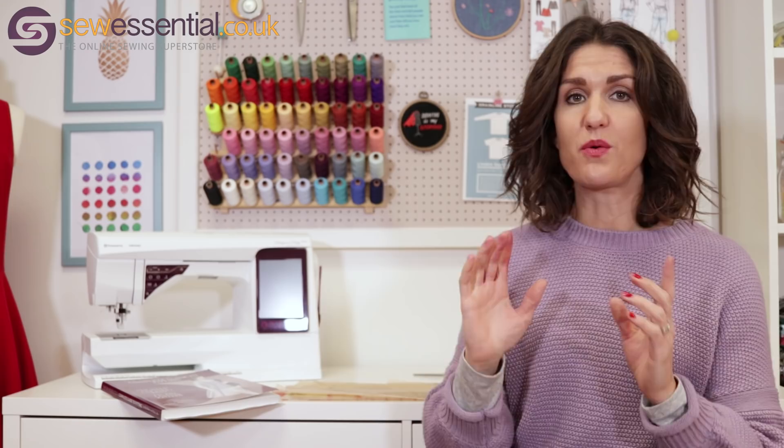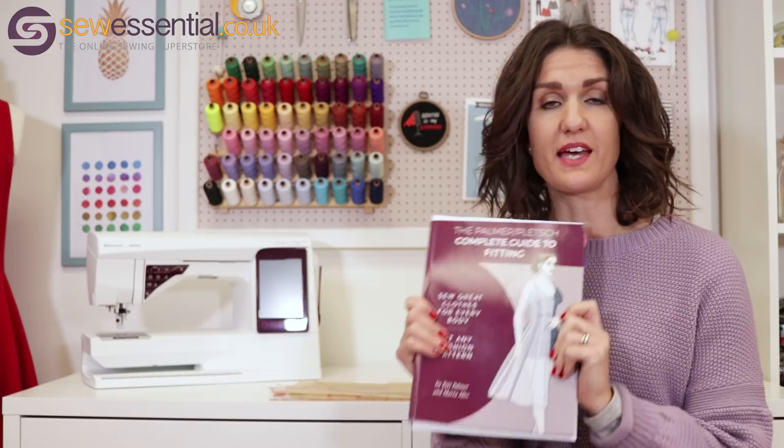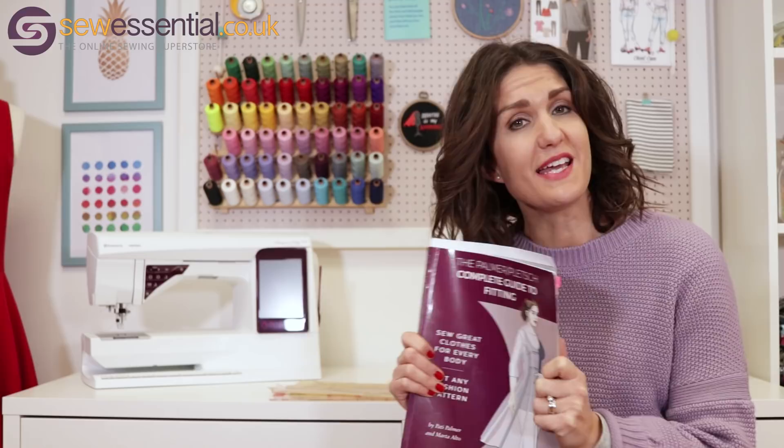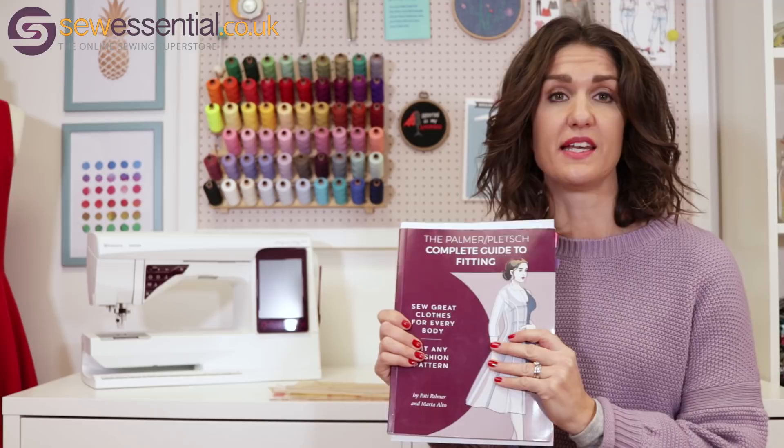The equipment I'm going to be using includes my trusty Palmer and Pledge Complete Guide to Fitting book, which is my absolute fitting bible. I love this book — it has been known to live on my bedside table where I reach for it in the evenings and leaf through the pages. It is an excellent book and I can't recommend it highly enough. It's available on our website; the link is below.